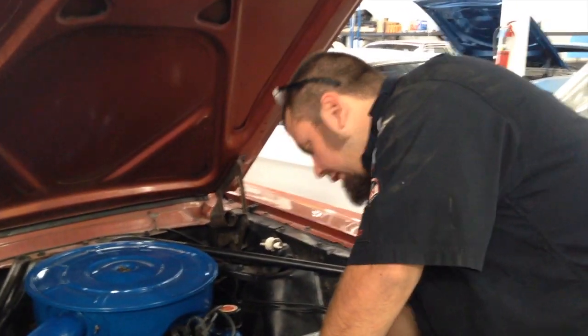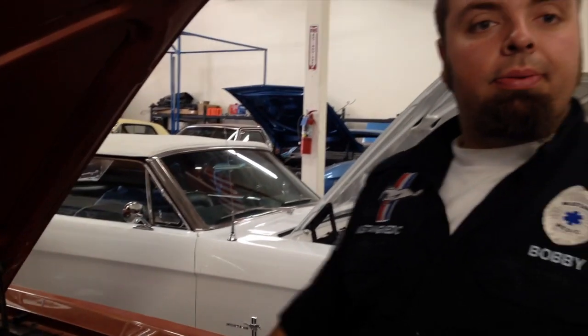I'm going to drain the coolant, unhook the trans cooler lines, get the hoses off, pull this radiator out, and then we'll be showing you your new radiator, your new fan, and your new shroud coming up next.